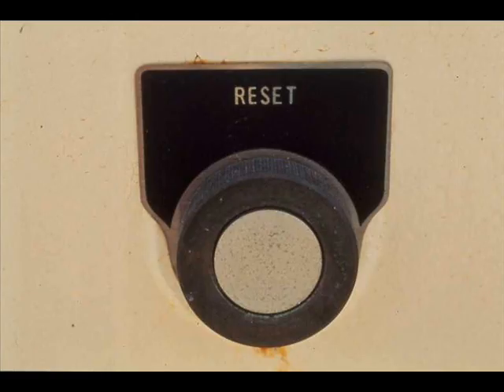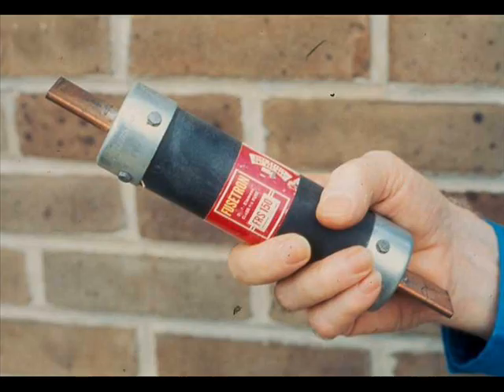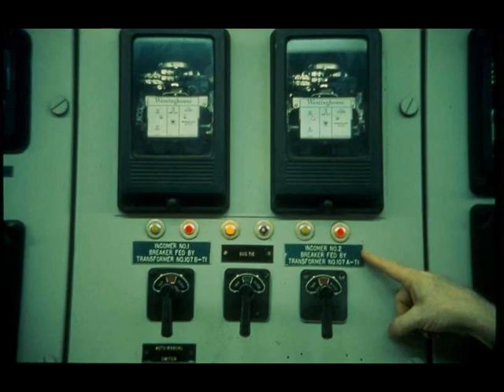Generally, after an overload relay has stopped a motor, the relay must be reset before the motor can be started again. If low voltage has opened an overload relay, the relay must be reset before the motor can be restarted. Low voltage protection that opens the magnetic starter contacts merely requires pressing the start button. In low voltage release protection, the motor starts automatically when the low voltage is corrected. For safety, you must know about any such motors on your unit.